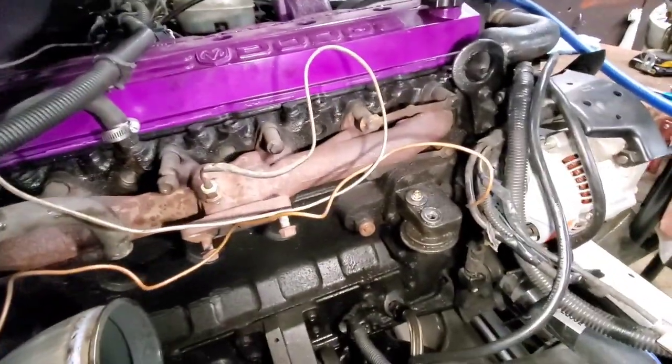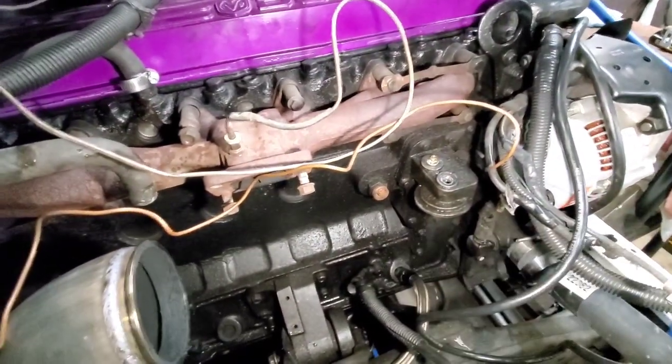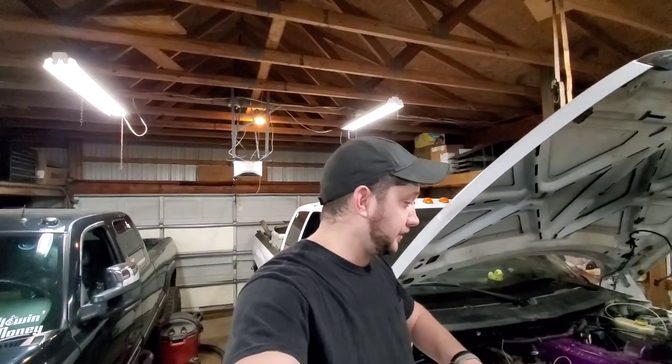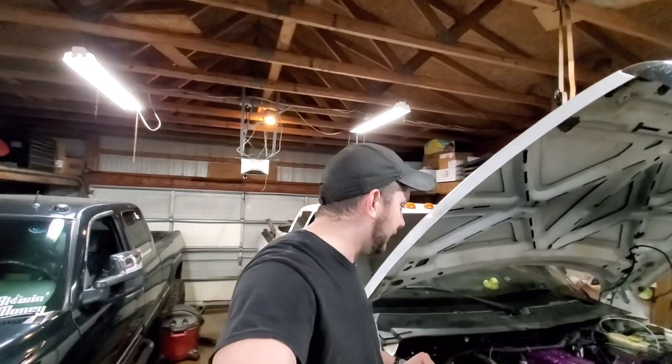We are replacing the oil filter housing. For those of you that are new, those of you that have been around for a while know that we have already had the motor out of this truck — just to re-gasket it, that's all we did. We threw some bolt-ons and some more go-fast parts at it while we were in there, but that was about it.